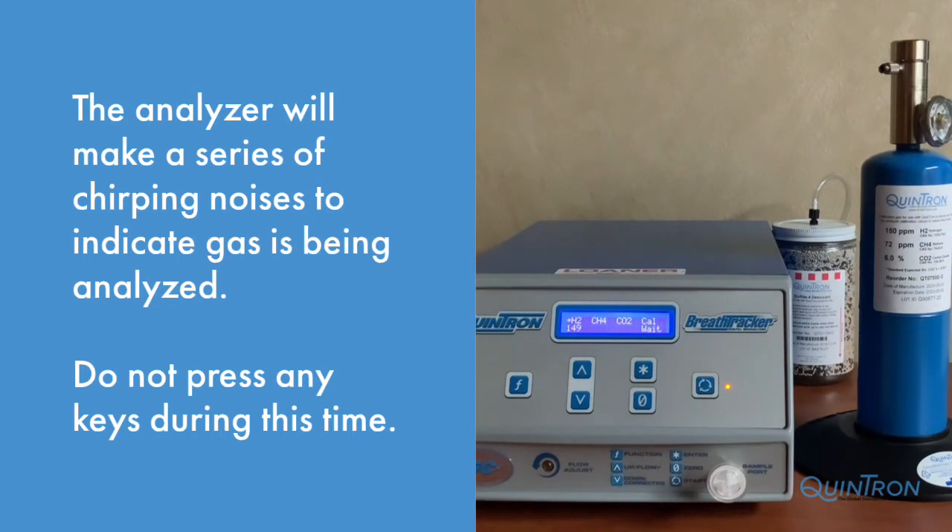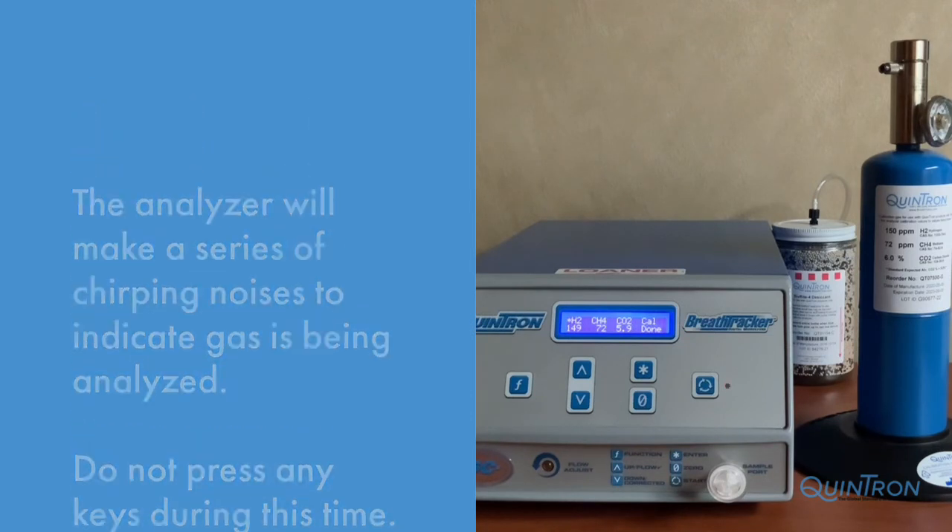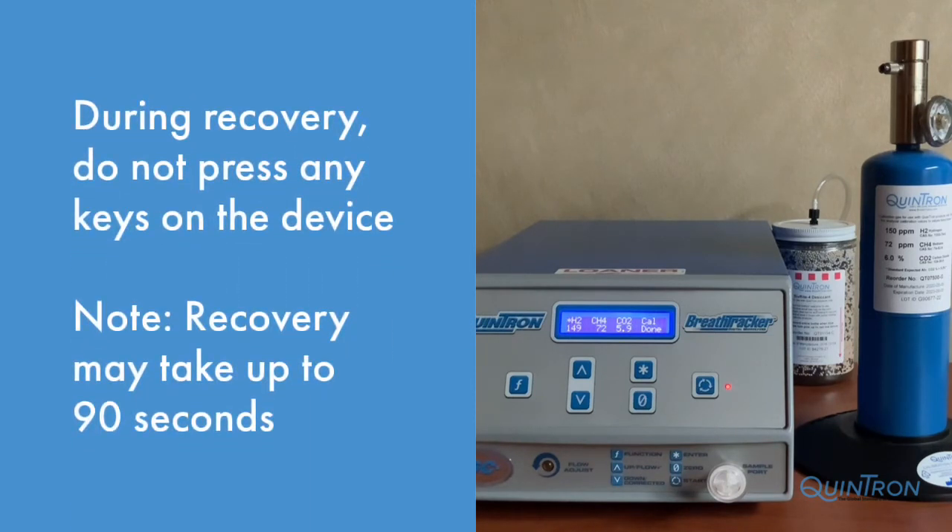Once calibration is complete, the status light will begin blinking and the display will read Cal Done. During this time, the analyzer is in a recovery process where it's removing the previous sample and bringing the machine back to its baseline. Do not press any keys until the light blinks green.